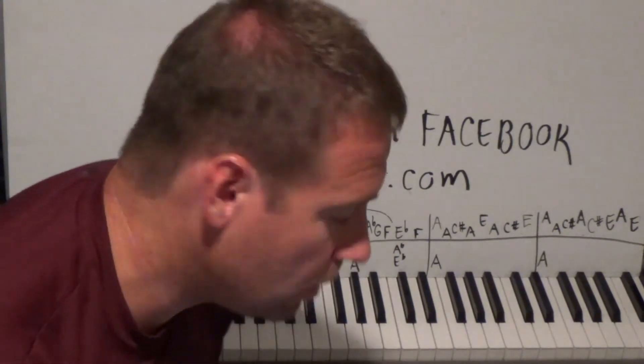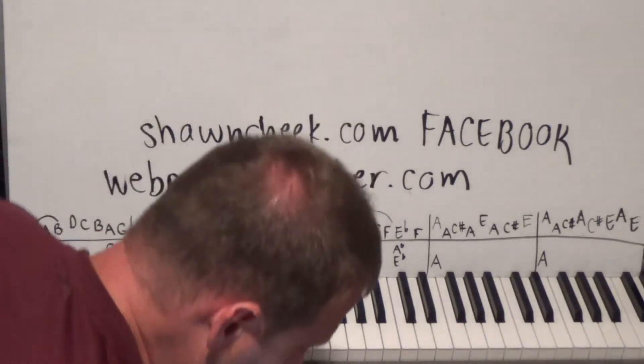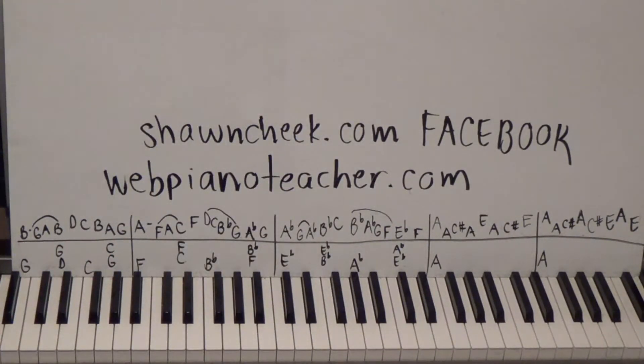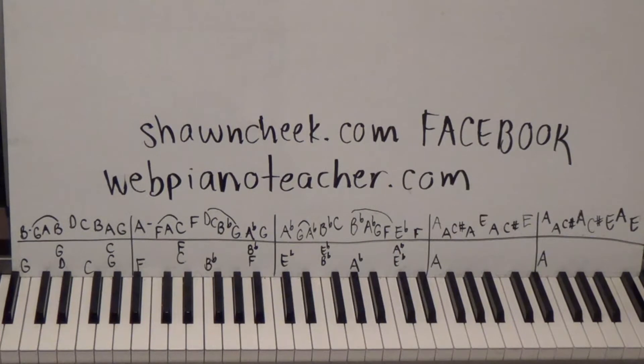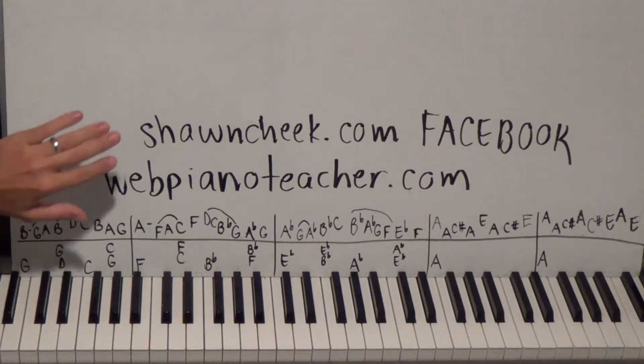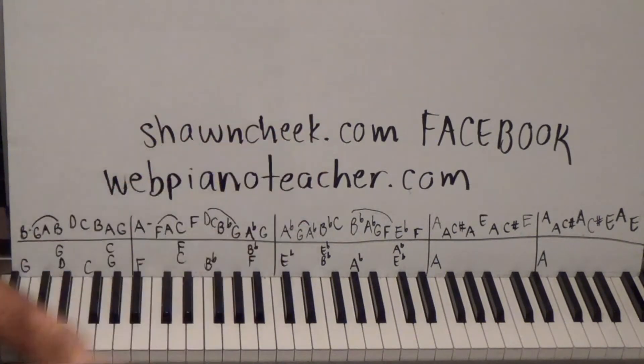Okay, hello everyone. I'm Sean Cheek, welcome to my easy piano lessons. I always put the free part one on YouTube, and the rest of the lessons for this song — as well as thousands of other piano lessons I made for my online students — are on my website webpianoteacher.com. That works on all mobile devices, whether you use an iPad, iPhone, Samsung Galaxy, or whatever.